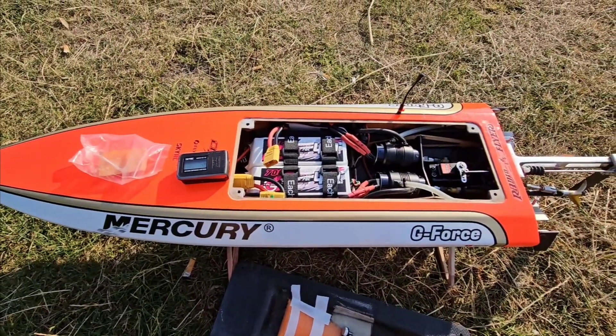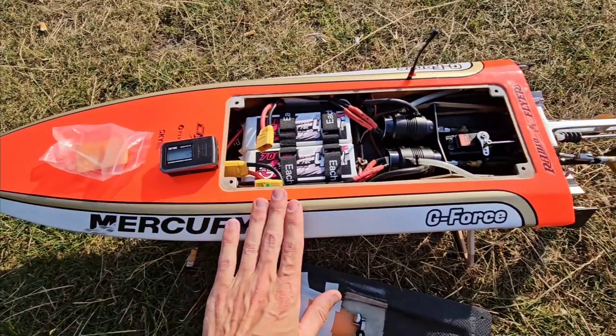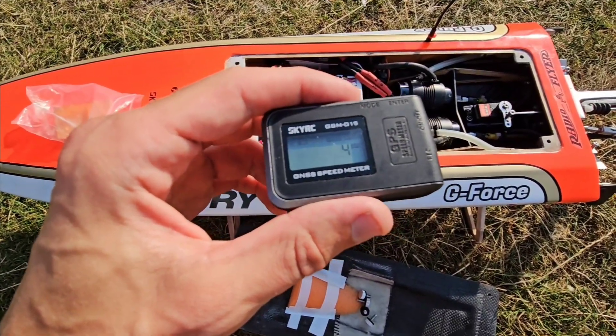Hi guys, it's DJ here from Kozio RC. I'm at the pond with my GeForce Twin Mono. Finally I will run it again — a zero to GPS, or it's 4 km/h.